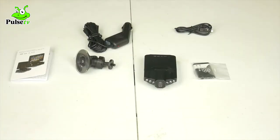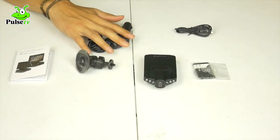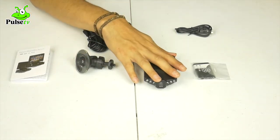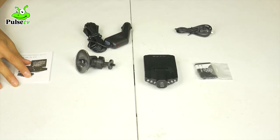Alright, let's see what we get out of the box. You get your USB cable, a charging cable for your car, your suction mount, your dashboard camera of course, an extra battery, and your operation manual.